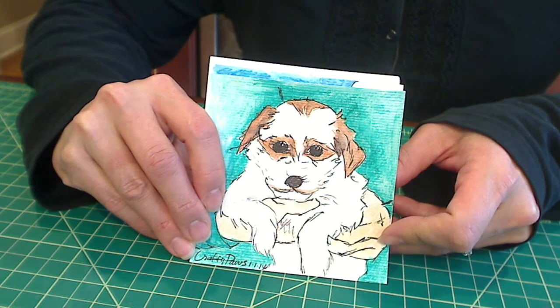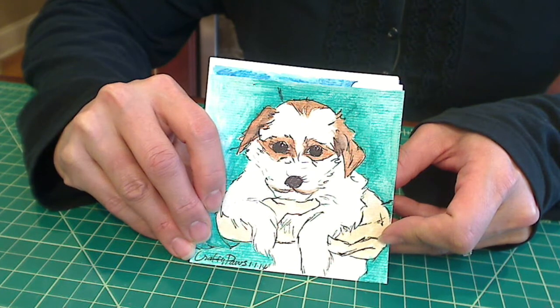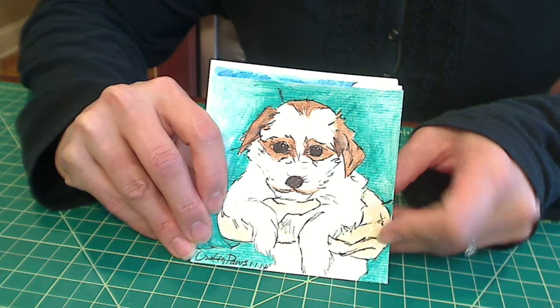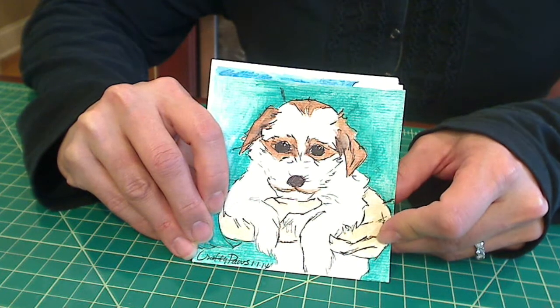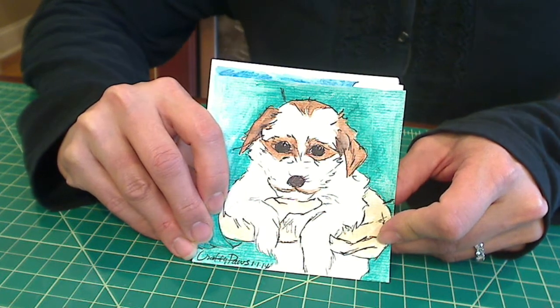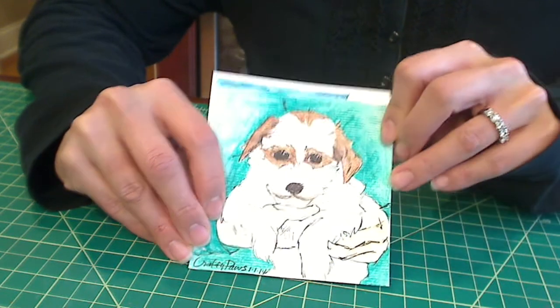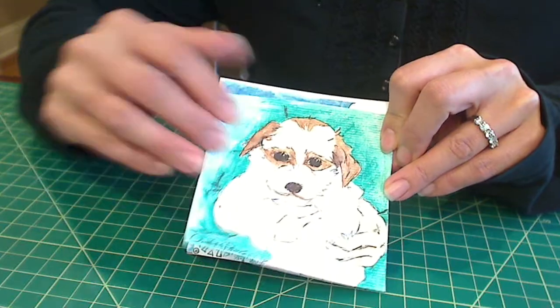Hey everybody, it's Christina of Crafty Paws. I wanted to share with you guys my January doodle days — the first few. This was my first one, January 1.